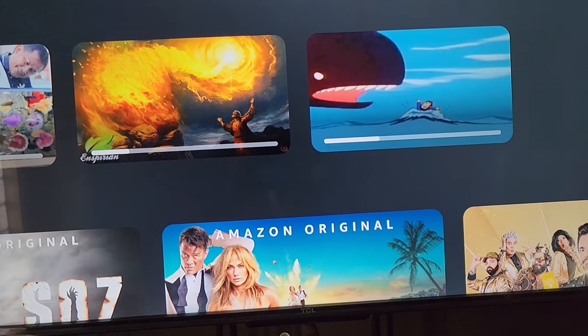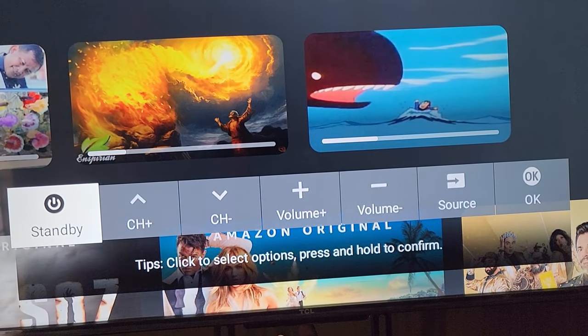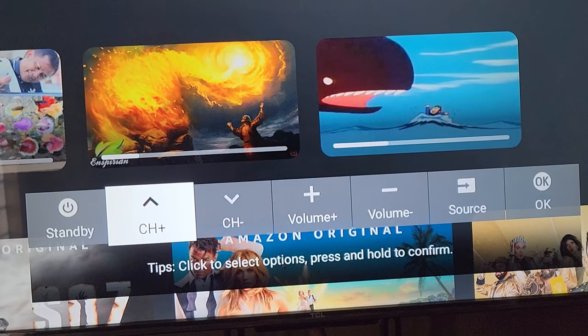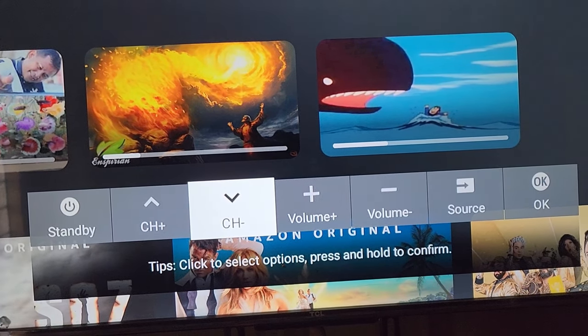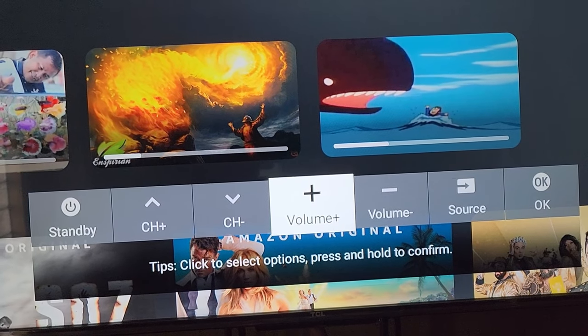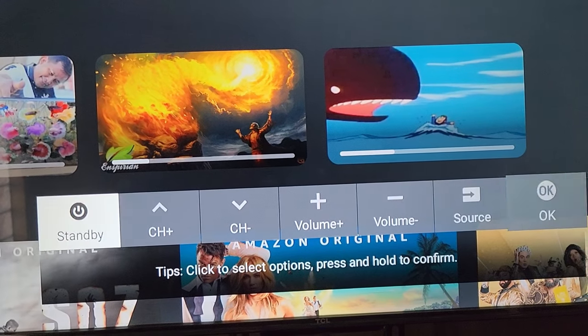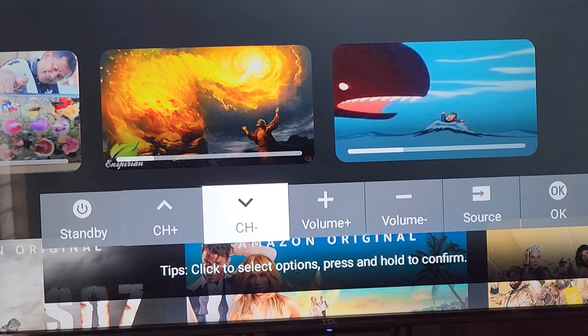The menu options are: standby (power off), channel up, channel down, volume up, volume down, source, and OK. Each press of the button cycles through to the next option, and pressing again moves you further through the list.